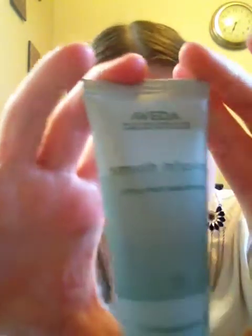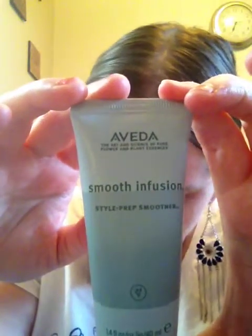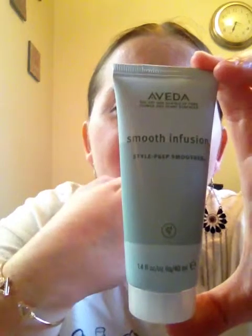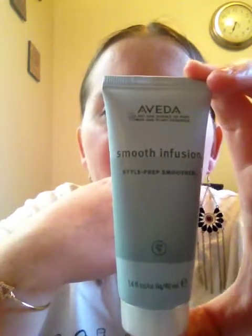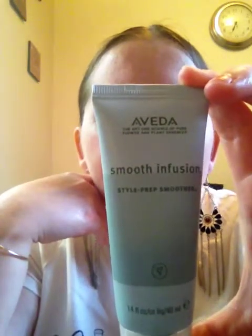Next up is an Avita Smooth Infusion Style Prep Smoother. It's travel size, not full size. You use it to prep hair for styling — work a small amount in your hands and apply through damp hair before you style. Very good. These are all good quality brands.